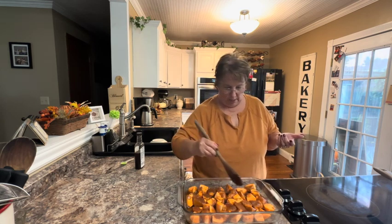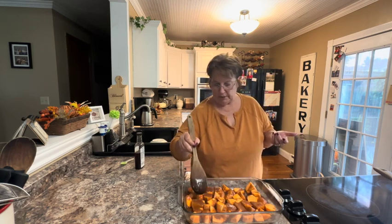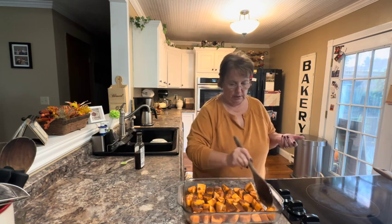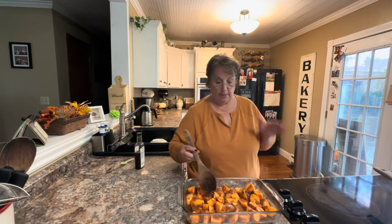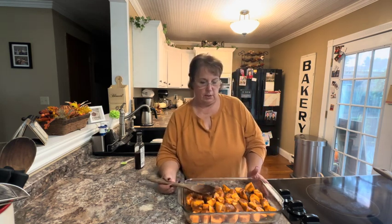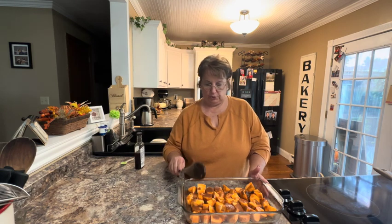I will show you what this looks like when they're all done baking with the marshmallows on top. Super easy recipe. You could use canned sweet potatoes if you want to — it would save you on the baking time — but I just think the fresh ones that you cut up yourself are so much better.